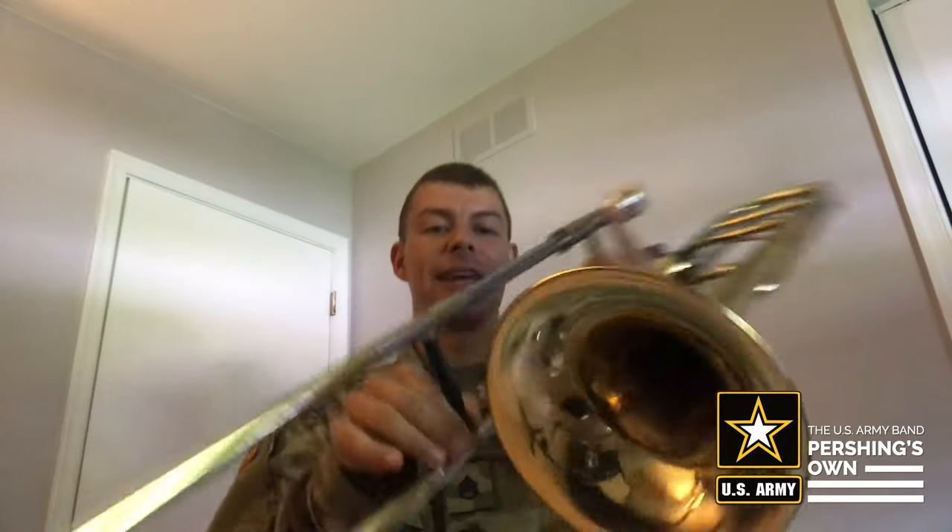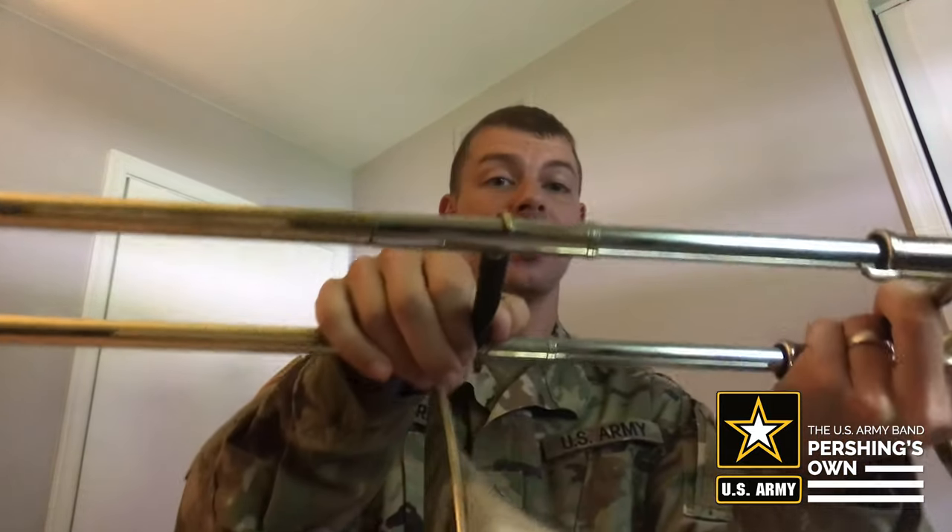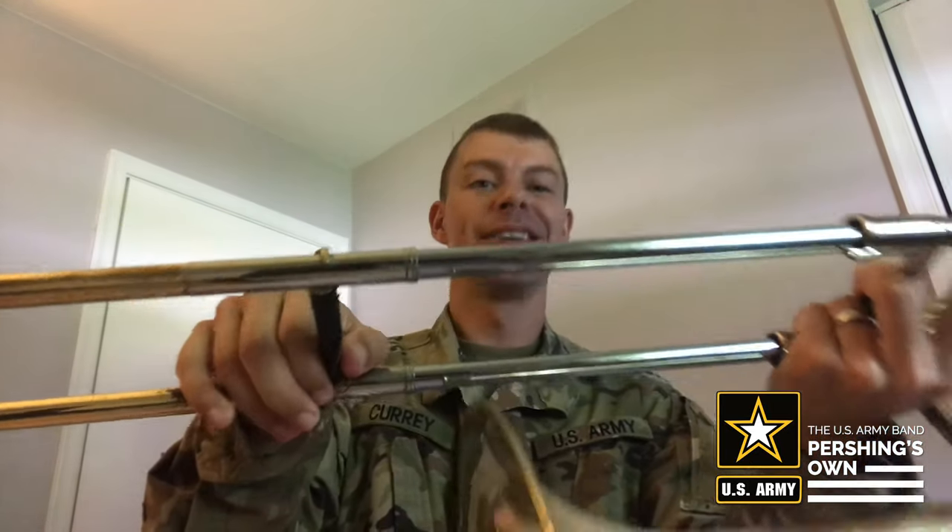E flat in third position sounds like this. And D in fourth position sounds like this. You can hear how each one of those notes got a little bit lower as the slide got out further. You can loosen up your lips a little bit in the M shape when you're playing lower notes, but still use that same strong air.